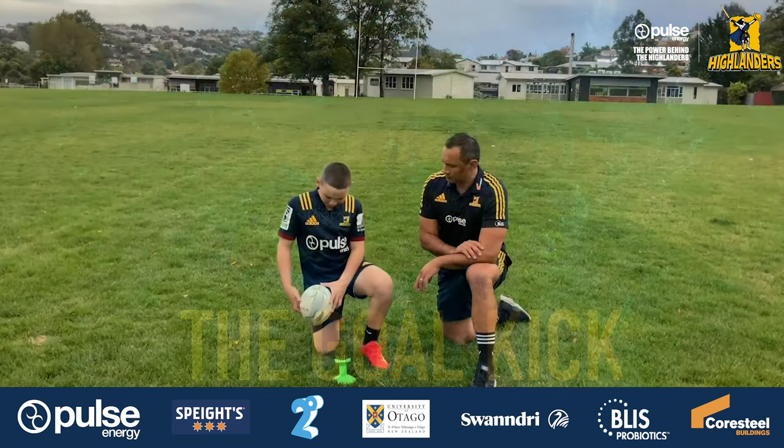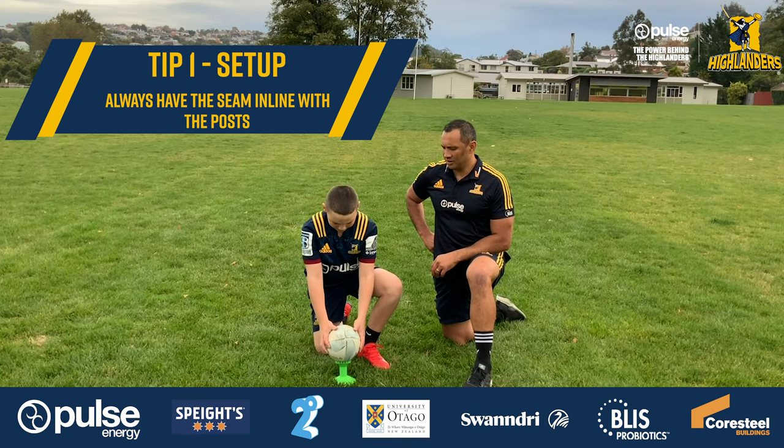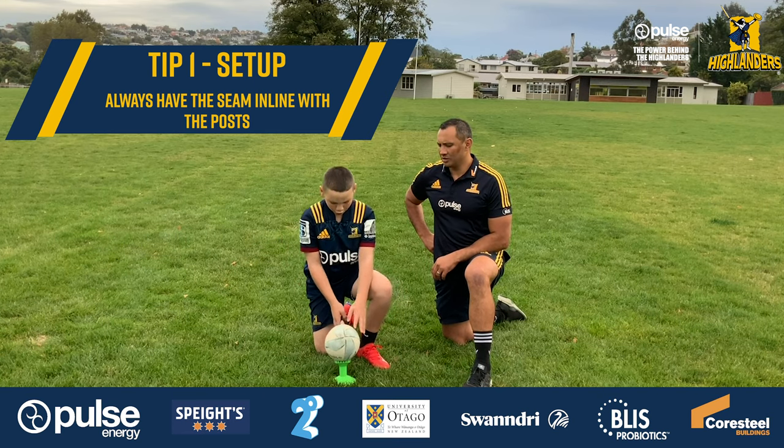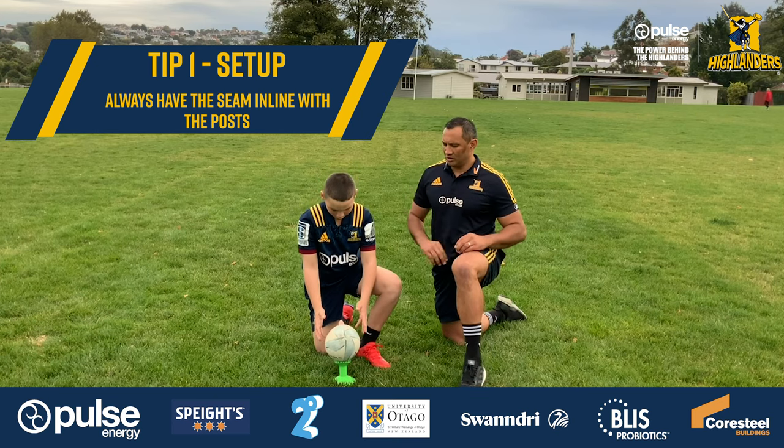In my setup, a major point is the seam. When you're placing the ball on the tee, you always want the seam in line with the two posts. This will improve your accuracy.